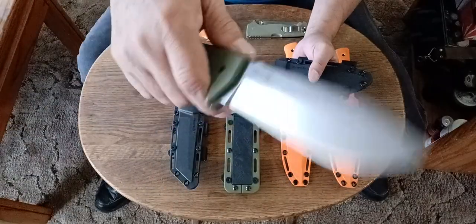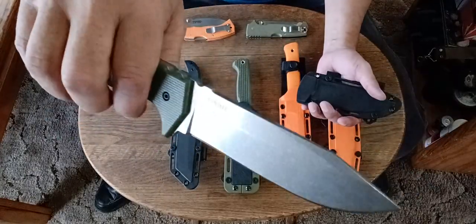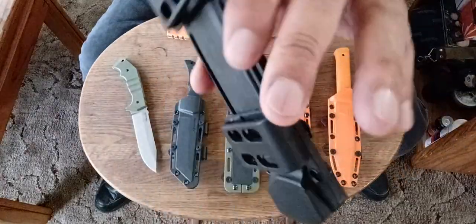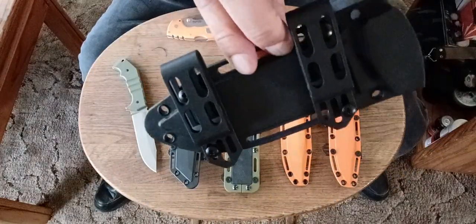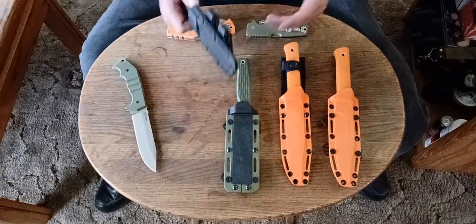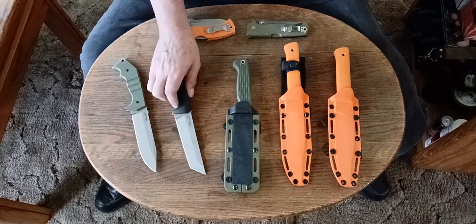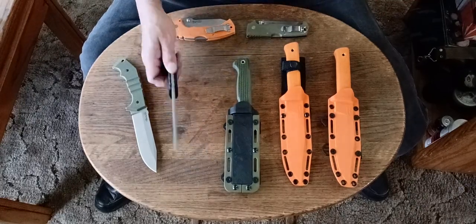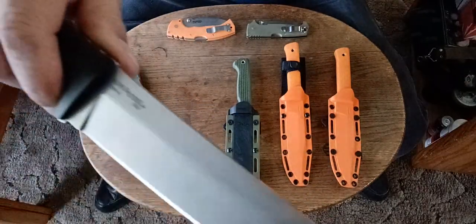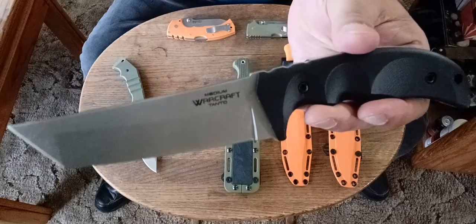Of all these knives you'll see today, this is the most heavy-duty one — definitely the most heavy-duty knife. This is the way I carried it, and it goes into one of my bug-out bags. So does this one. This other very heavy-duty knife does wood crafting extremely well. This is the Warcraft — 3V Warcraft made in Italy. Both of these have G10 scales. Absolutely love them.